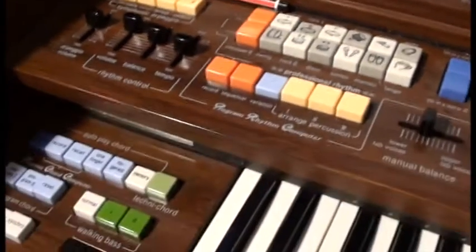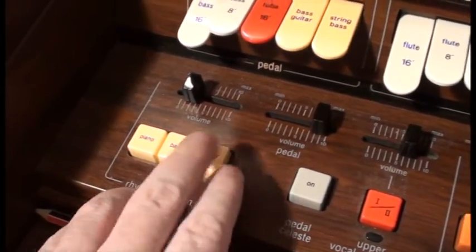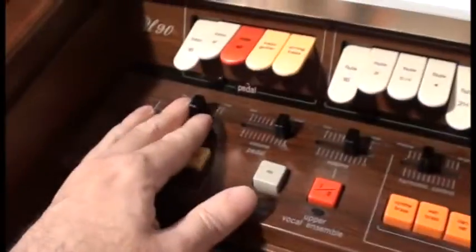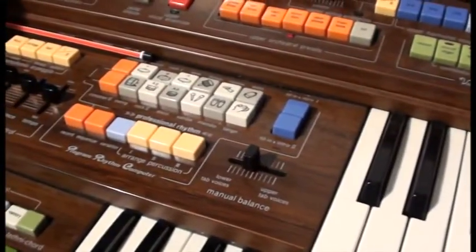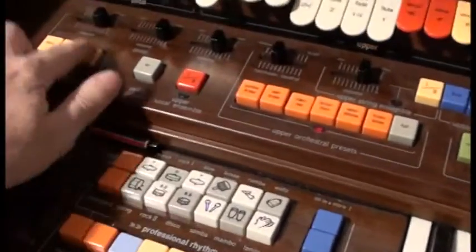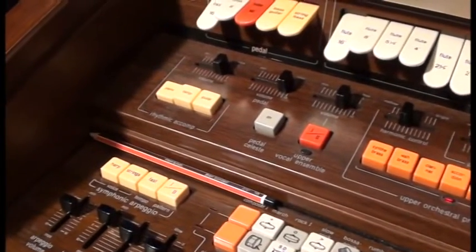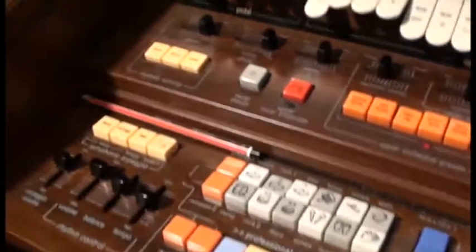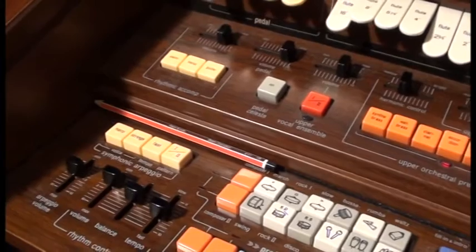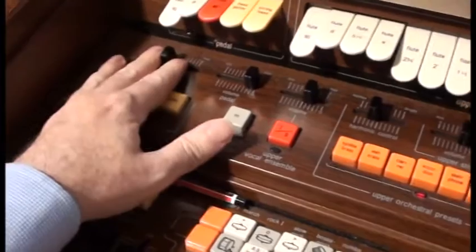Up here there are some other rhythm units which are okay. If I put on guitar and start it going, I'll turn the volume up so it's more obvious — there's a banjo and a piano as well.